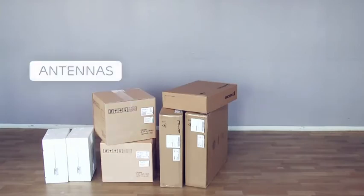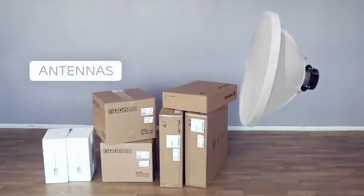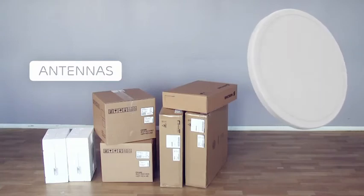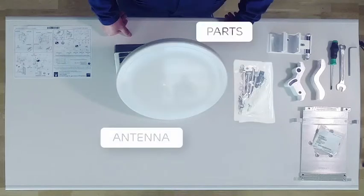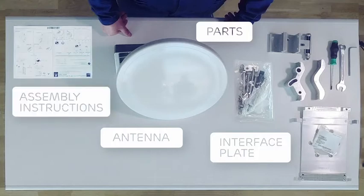Next, prepare the antennas. This link has two identical 0.3 meter antennas. If the two antennas are different, check the site installation document to see which one must be used for each end of the hop. Each 0.3 meter antenna comes with the antenna itself, parts for the antenna mount, the interface plate with an installation kit, and an assembly instruction.